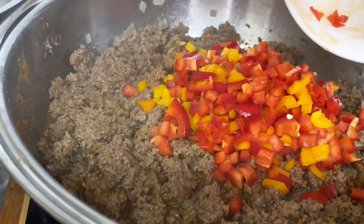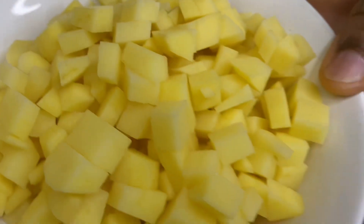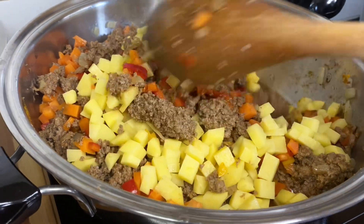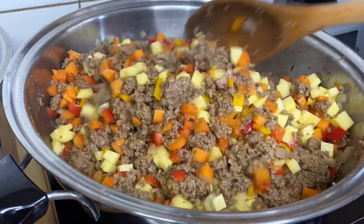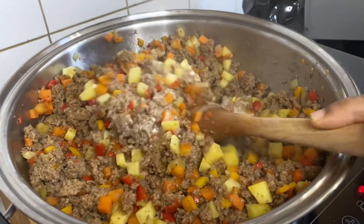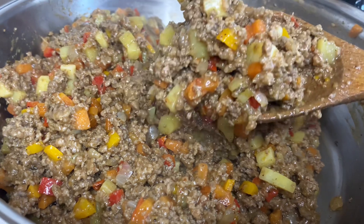Then I'm adding my scotch bonnet and the bell peppers, also including the carrots and then my Irish potato that has been finely chopped. I'll stir this together to thoroughly combine. Then I'm adding my slurry — this will act as a thickener. This is just plain flour and water. Now you can see that the filling has thickened up a little.